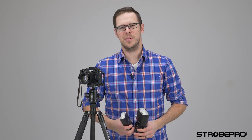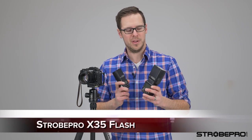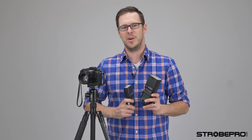Hi guys, I'm Jesse at StrowPro.com and today I'm showing you the new X35 flash. This flash is the smaller brother of the X60 flash. It may look smaller but it's got all the features of the X60 packed into the smaller body.